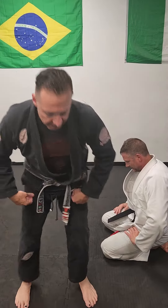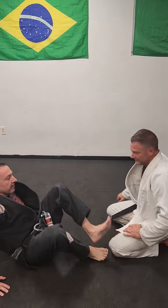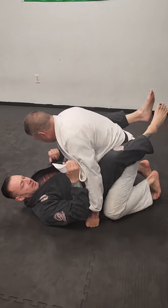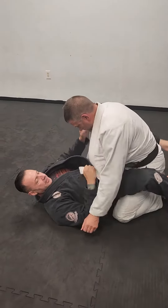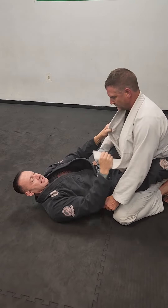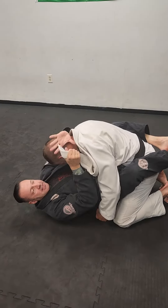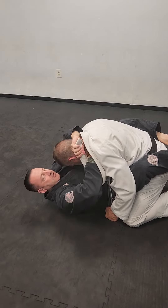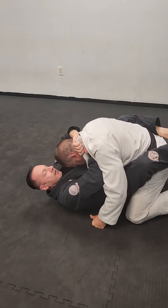Alright guys, here's the choke we went over tonight using your opponent's lapel. We'll do it from bottom and top. I'm going to take the skirt of his gi and pull it out. I'm going to use my legs to pull him down and pass this up. As soon as it touches my other hand, this hand passes through to the other side.